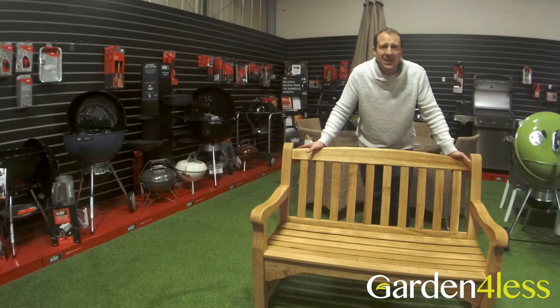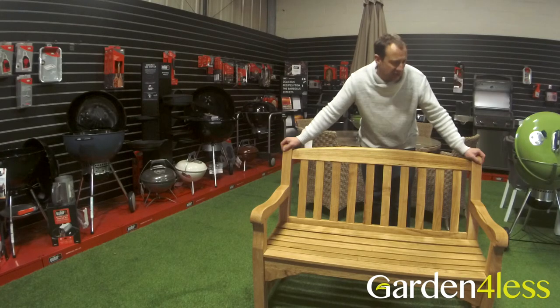Well, that's it. The bench is assembled in under 20 minutes. Good, solid, sturdy Oak bench.